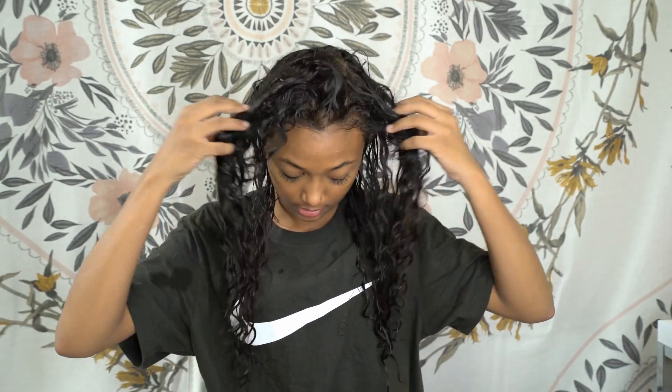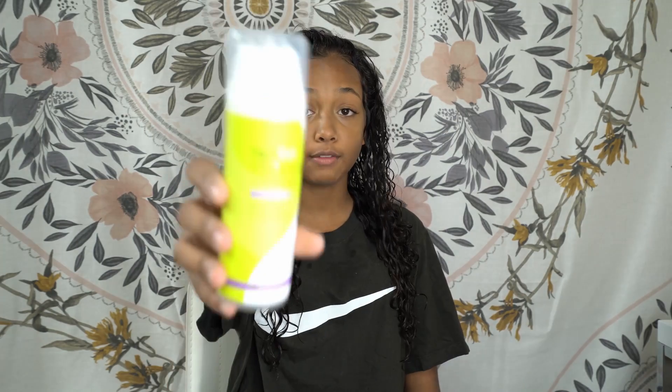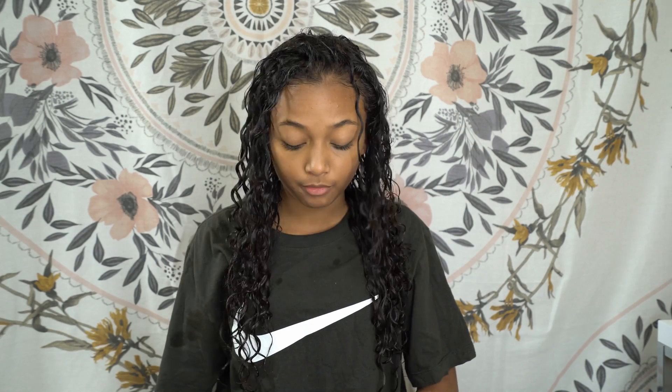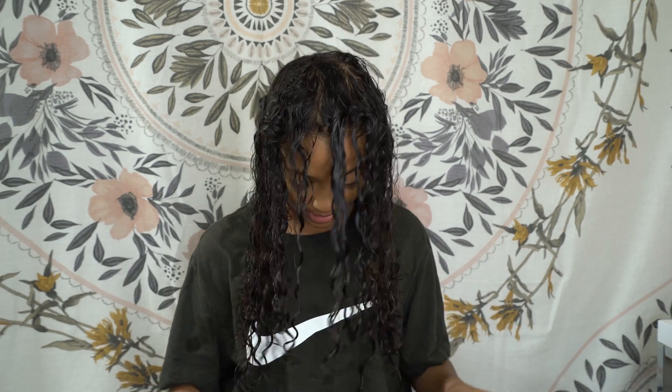I am fresh out of the shower. I got that stuff washed out of my hair and I already feel 100 times better. My hair — I can tell a difference. This is just straight out of the shower, no product in it right now, and you can see the curls are coming through. They are coming — they're there. Now I'm going to take you guys through my routine. After washing my hair, I only use two products: DevaCurl Styling Cream and DevaCurl Ultra Defining Gel. I comb my hair out in the shower while there's conditioner in it — that works best for me.